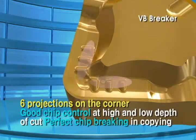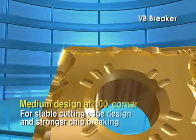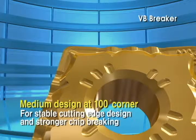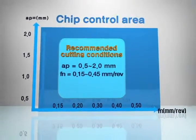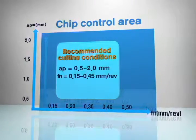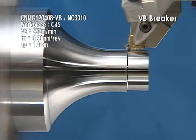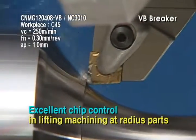Six projections on the corner and side rake angle provide better chip control at changeable depth of cut machining, making it reliable for copying. It also ensures stable machining in high feed machining, as well as excellent chip control in external machining and lifting machining at radius parts.